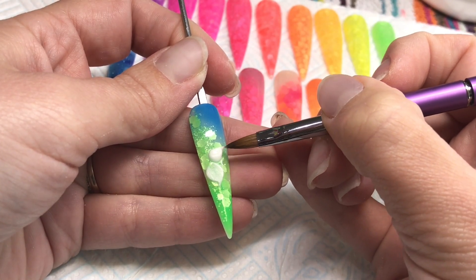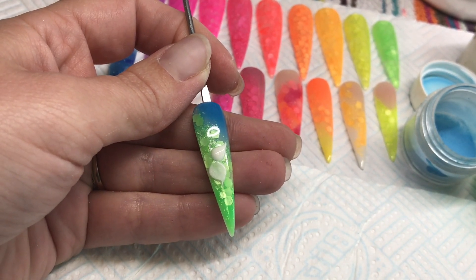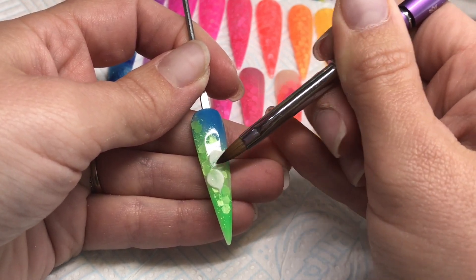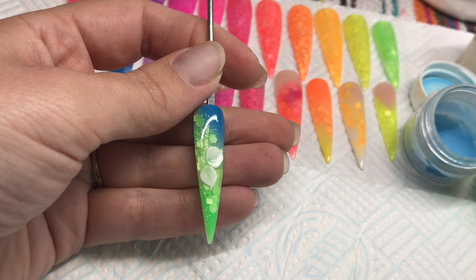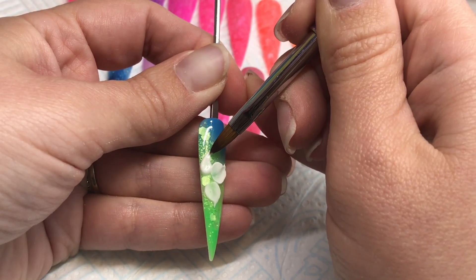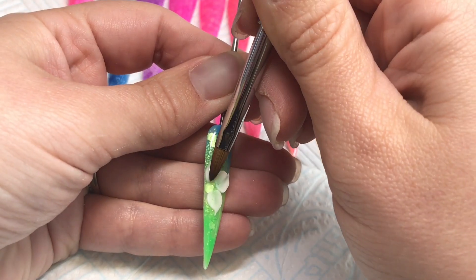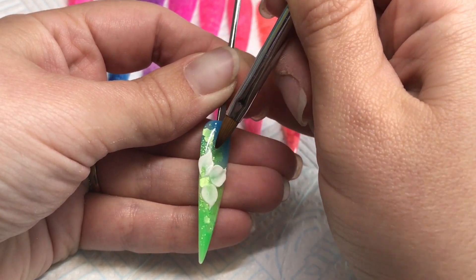Placing the bead down, allowing it time to set a little bit, then using the point of my brush to pull that spike in that I'm wanting on the flower. Wait for that bead to go from shiny to matte, then use the belly of your brush — not the point — to start molding those petals out. The belly of your brush is the stronger part. Use the point while it's still wet to tease that point in, but once the product has started to harden to a play-doh consistency, use the belly of the brush to press and pull the product out into a nice shape.